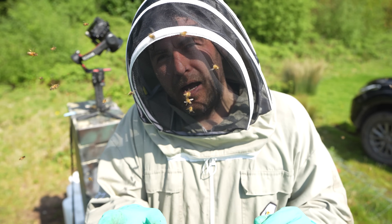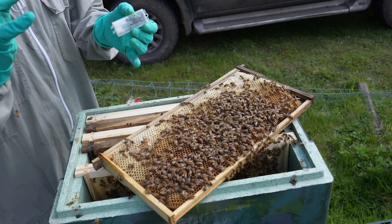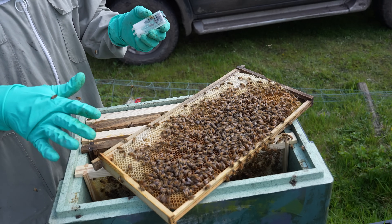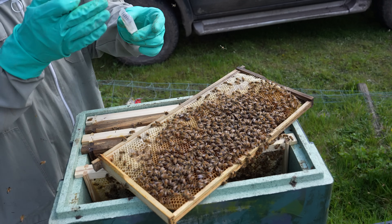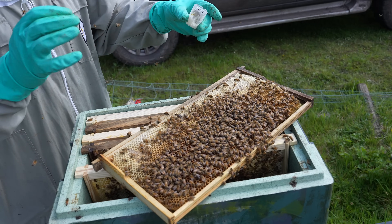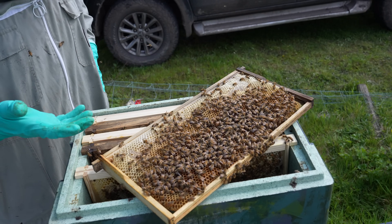The mated queen bee in this colony behind me is failing. She's turning into a drone-laying queen and unless I intervene today, she is going to cause the collapse of this colony. Sometimes you have to be cruel to be kind. In this video, I'm going to find the queen, show you why she's failing, kill the queen, replace the queen and save this colony.